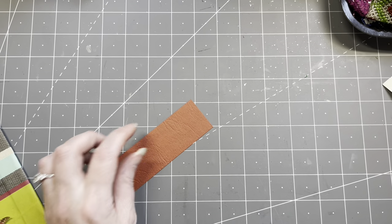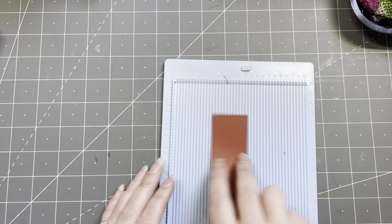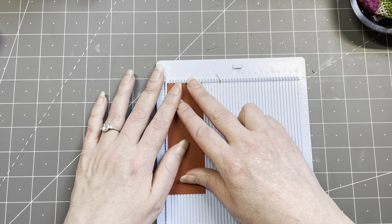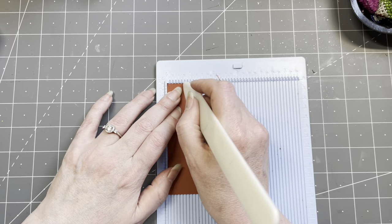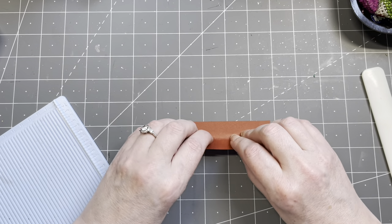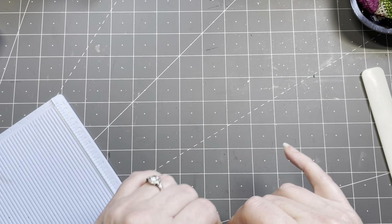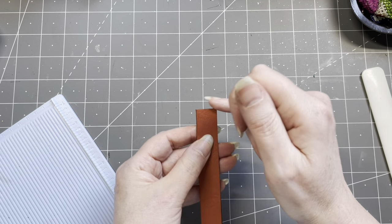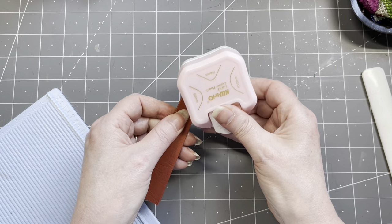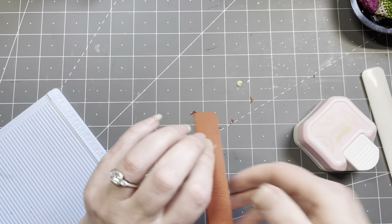I need to fold this in the middle — I'm going to use my scoreboard, though that's totally unnecessary. Can't find my score tool, so let's use the big bone folder instead. Now I want rounded corners — I just like rounded corners. I want to round the corners on the opening, going with size seven. There are a couple of layers; I'm hoping it will work. Yes — rounded corners!